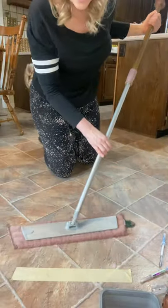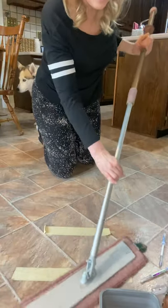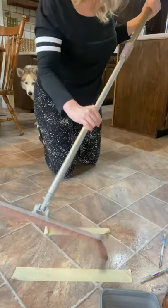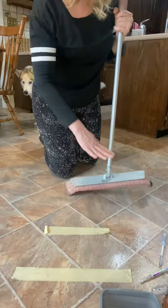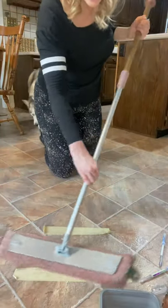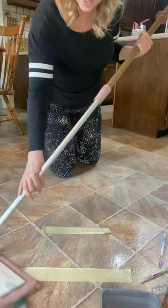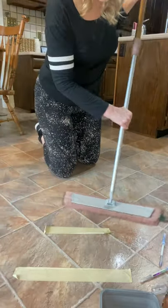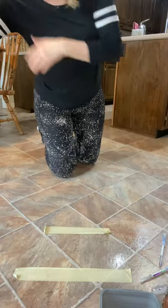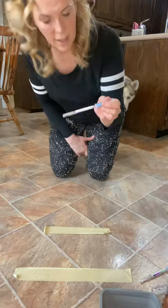Just water alone, guys, and the mop pad. I'm going to clean around the area because there's a lot of chicken juice. But once you clean up bacteria and germs off your floor, does it track them everywhere else? Let's do a little test and see if we get a clean result.